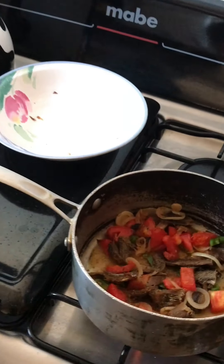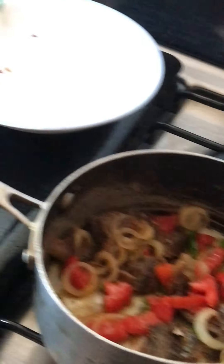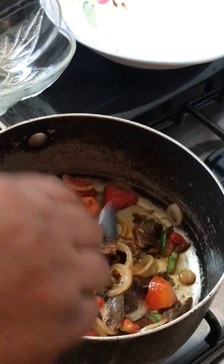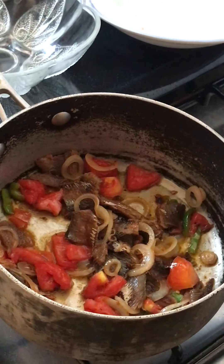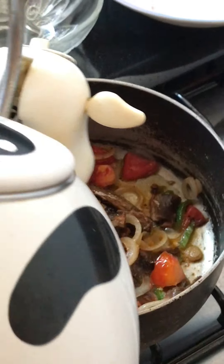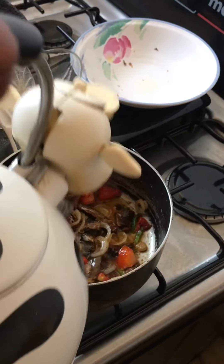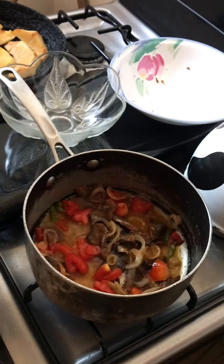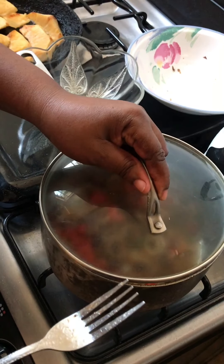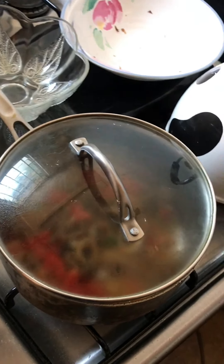So my breadfruit is over here and I am doing mine. You are going to put the red herring on a low flame and you cover it, and let it sit there for at least five minutes to simmer.